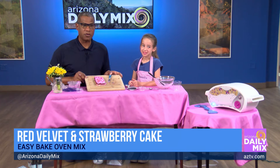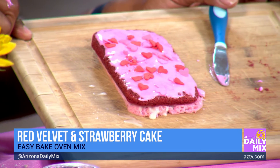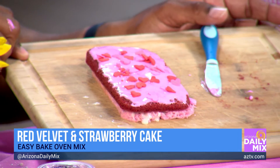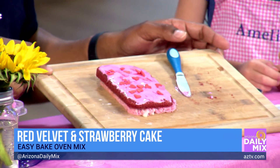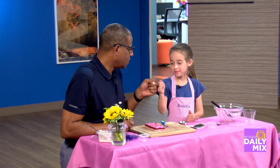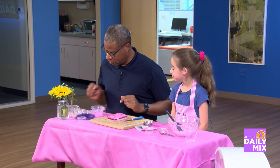Look at that. There we go. Can we get a picture? There we go. Look at that. Chef Amelia, ladies and gentlemen. Give it up for Chef Amelia, everybody. Yeah! Thank you for joining me and showing me this Easy Bake fun we had. All right, good job. Bam. Stick around — we've got more coming up right after this.